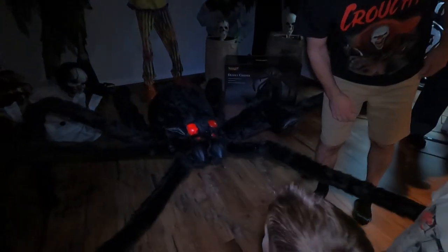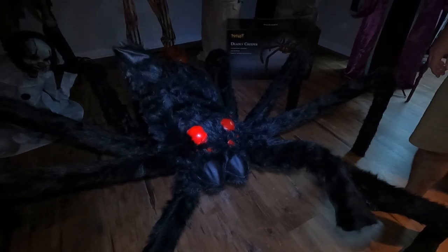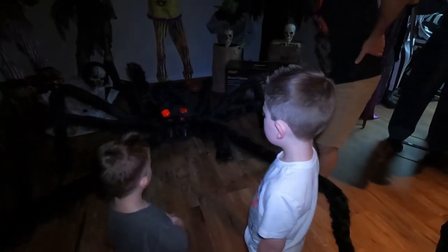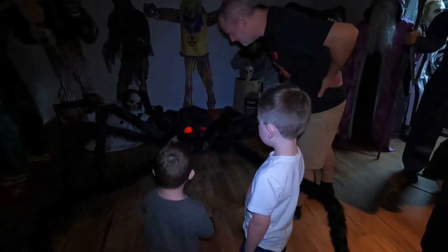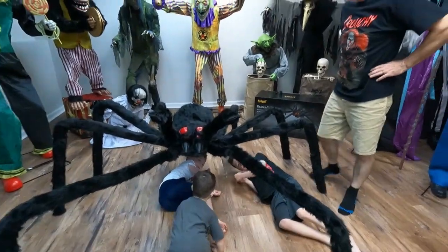He sounds so creepy! Oh, I wouldn't want to be next to that guy. I want to be under him — oh he's creepy. He's cool, he is awesome guys!